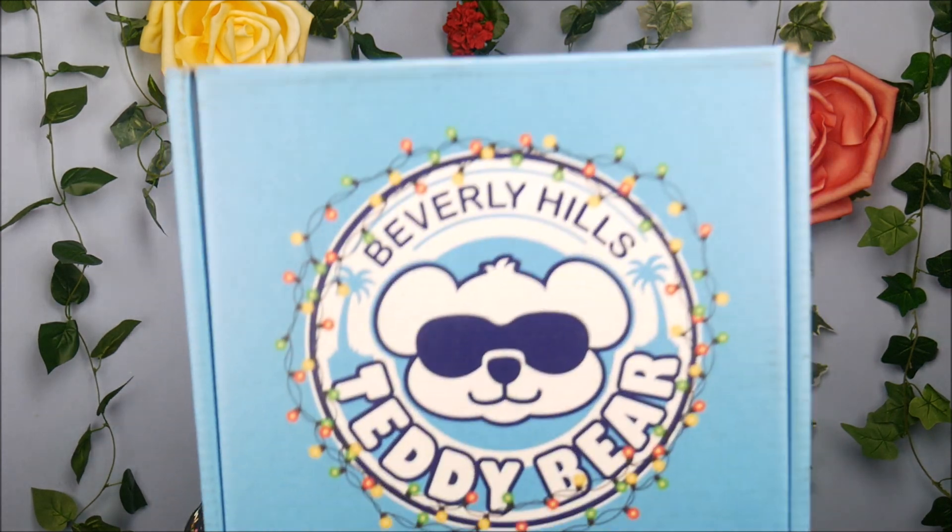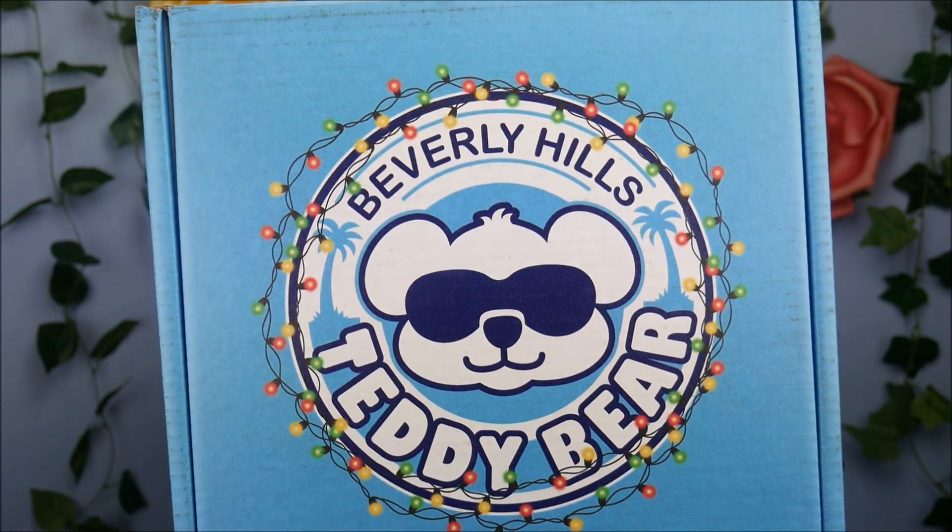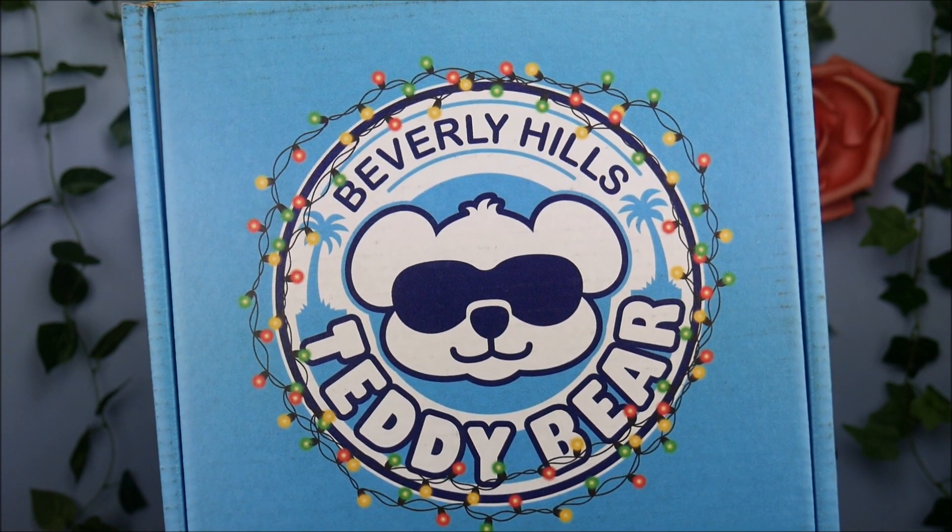Hey everybody, it's The Doll Circle and thank you so much to Beverly Hills Teddy Bear Company for sending me this package for free today to share with all of you guys. I love the Christmas lights on the logo — I think it is super cute. Matches my Christmas sloth shirt that I've got going on right now. So I'm excited to see what new things they have out.